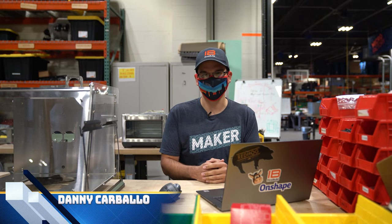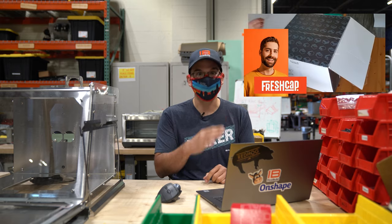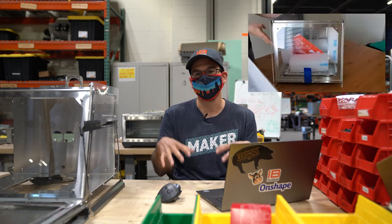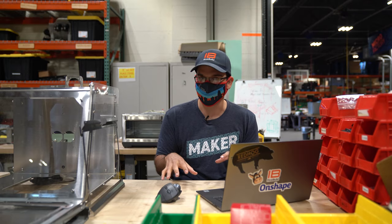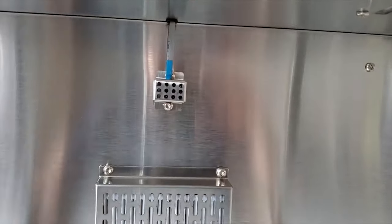Hey everybody, Danny here at FirstBuild. If you guys haven't watched Tony's video yet, go check it out — really awesome unboxing video of our prototype. We're actually going to be spending a little bit of time today going through it a bit deeper, answering some questions and hopefully clarifying what the unit does, doesn't do, and how it works.